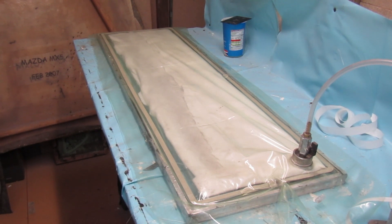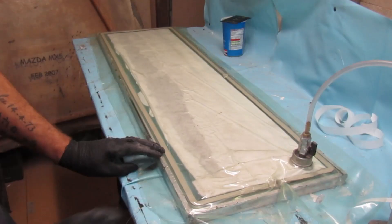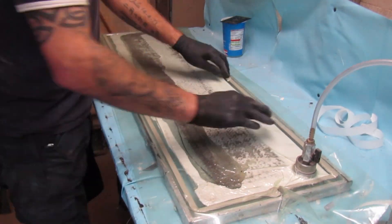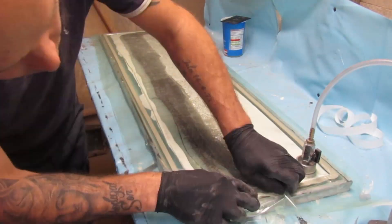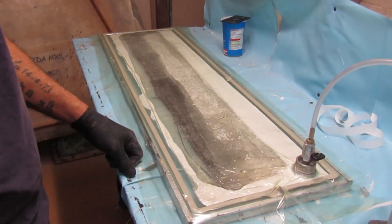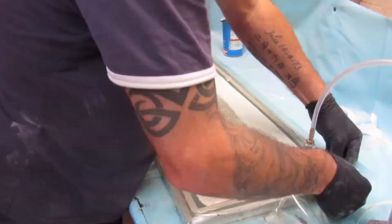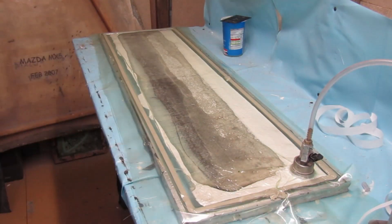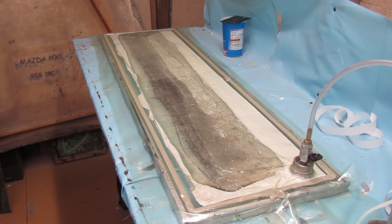Right, let's pull a vacuum. We'll give it 15 minutes to make sure we've got a good seal. Looks like we have. Come back tomorrow.